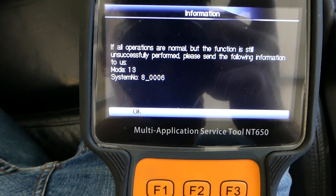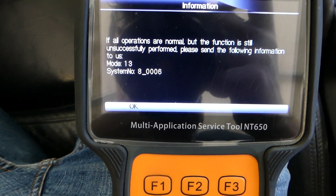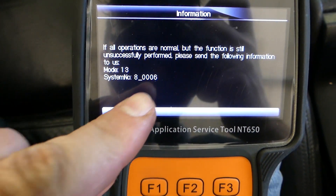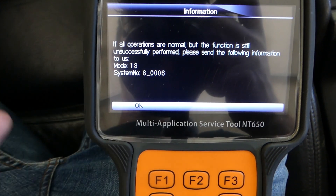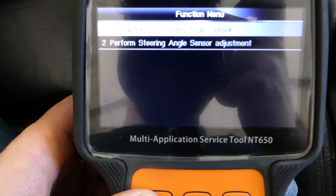It's establishing communication now with the vehicle. It says operations are normal but the function is still necessary to perform. Even if all operations are normal, we still confirm and send them the information. We confirm OK.